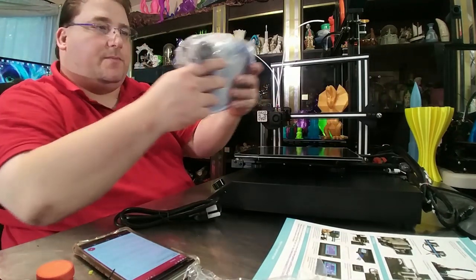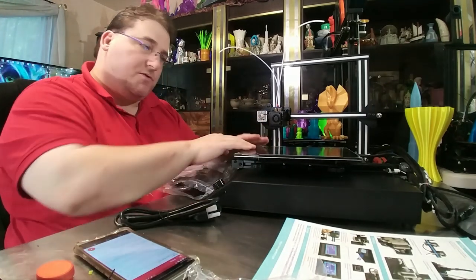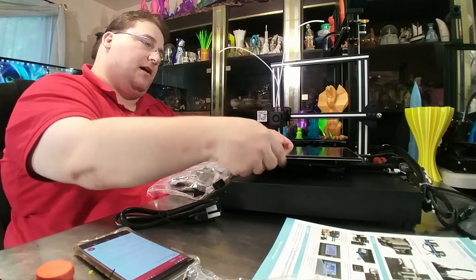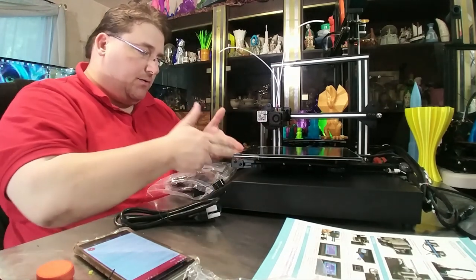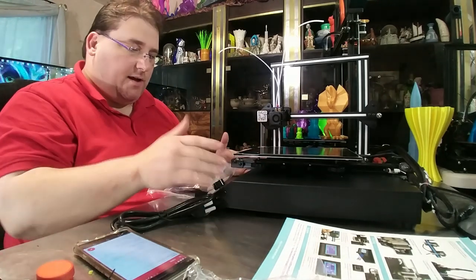Then you have your goodie bag, which we'll go through in a second. Here is your base. Supposedly this is 255 cubed — so 255, 255, 255. I do have to tighten this bed. You have a 2040 rail going this way, a metal box screen, and SD card knob.